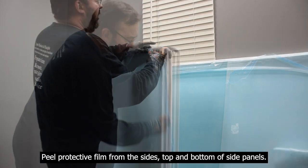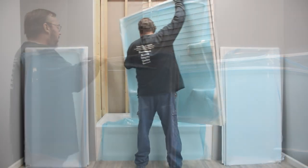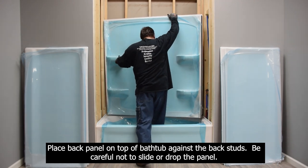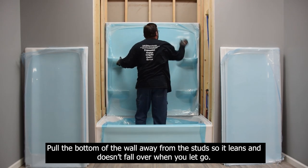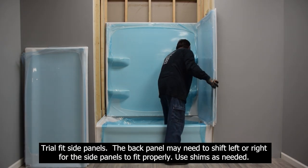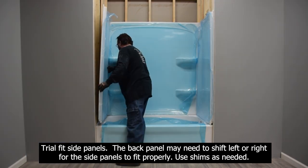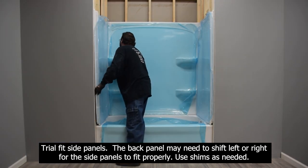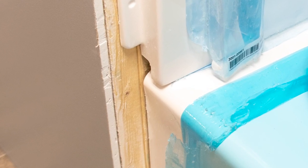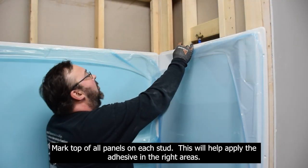Peel the protective film from the sides, top, and bottom of the side panels. Place the back panel on top of the bathtub against the back studs — be careful not to slide or drop the panel. Pull the bottom of the wall away from the stud so it leans and doesn't fall over. Trial fit the side panels; the back panel may need to shift left or right for them to fit properly. Use shims as needed, and make sure the side panels are flush with the front of the bathtub. Mark the top of all panels on each stud to help apply adhesive in the right areas.